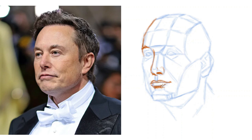Whether this works or not is very much dependent on you getting the proportions correct. If that goes off, then you don't really have much of a resemblance.